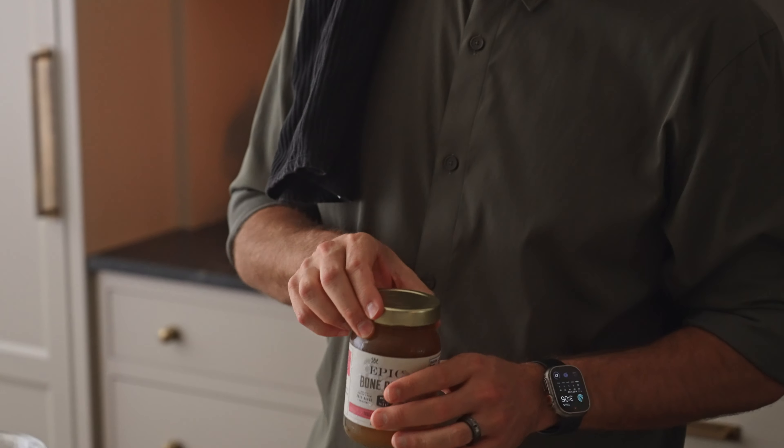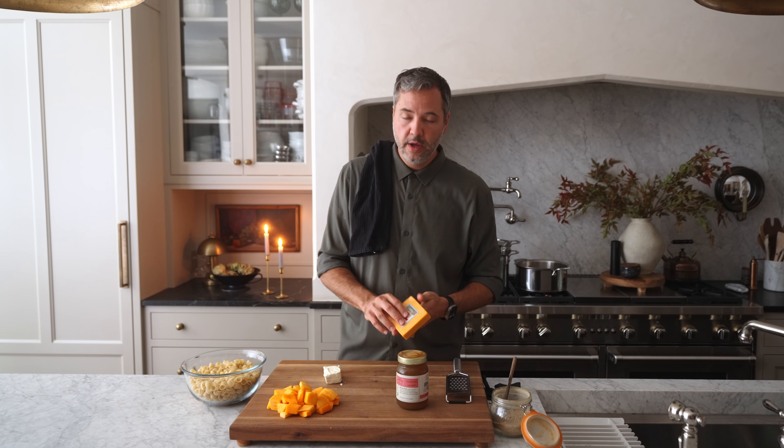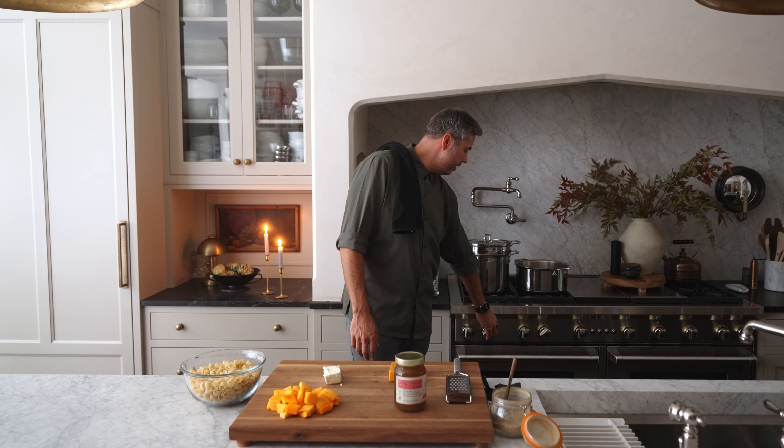In addition to the pancetta, we only have a few other ingredients: some chicken stock — I use bone broth, which gives it a really nice consistency — and butternut squash that has been cubed up. About half a butternut squash, maybe two to three cups. It doesn't need to be exact. I also have aged sharp cheddar and cream cheese. We want to get the butternut squash cooking down before we drop the noodles in, otherwise they'll be done too early.